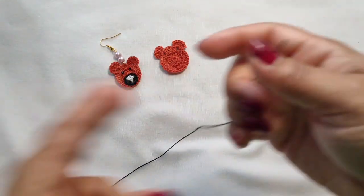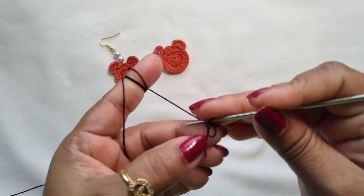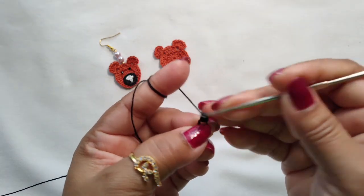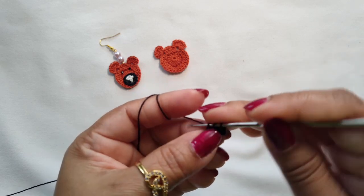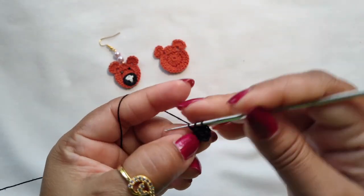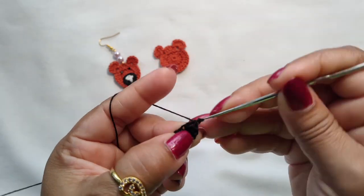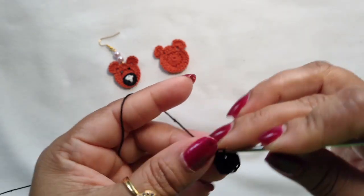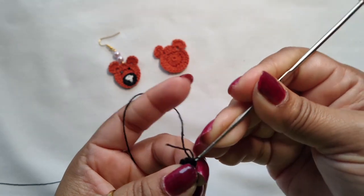For the nose we are going to take this black thread. Make a magic ring again. Chain 1, 2, then 1 double crochet, 2 double crochet — we need to make 11 double crochets into this magic ring. Continue counting up to 10, and the 2 chains are also counted as 1 double crochet. Make a slip stitch.